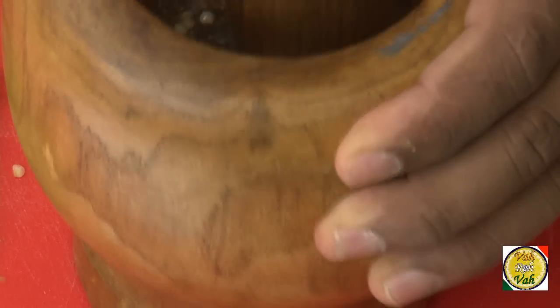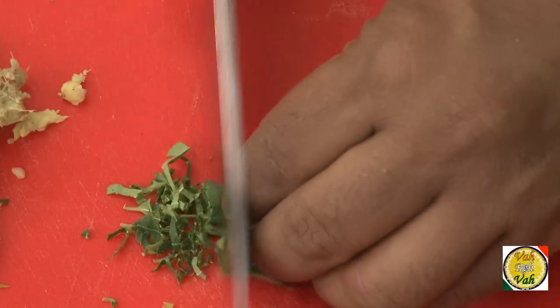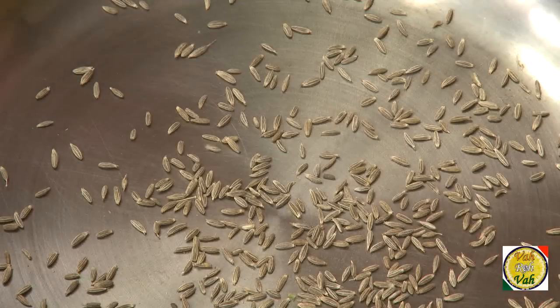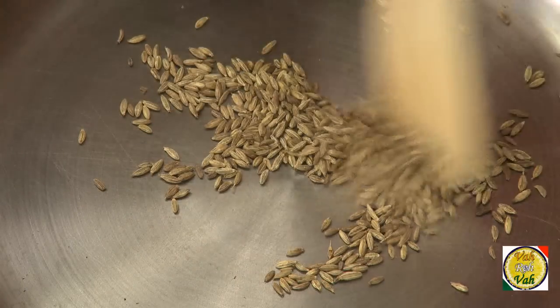Same thing goes with ginger — you can just crush the ginger and add it in. Chop the curry leaves also very fine, and add a little bit of cumin onto your hot tawa and dry roast it until you get a nice flavor, so you'll be able to powder it fine.